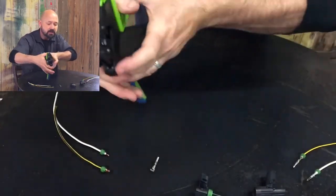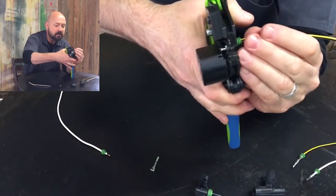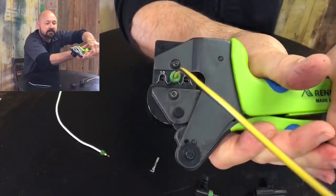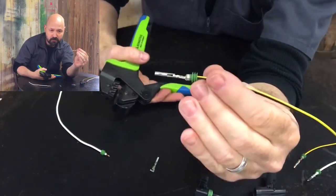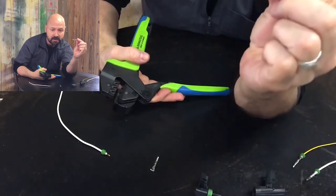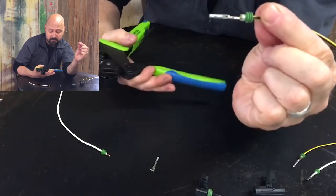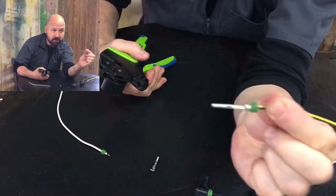Now we get the wire and insert it as such. Give it a full crimp — and voila, we have a beautiful crimp: seal and contact at the same time. Note that it's not a two-step process like with the Delphi repair-type crimpers, which also require soldering. No soldering required here.